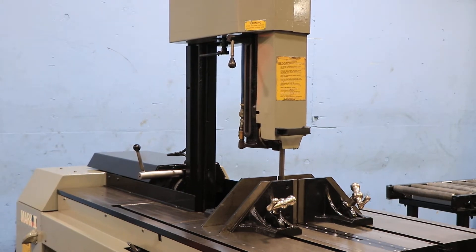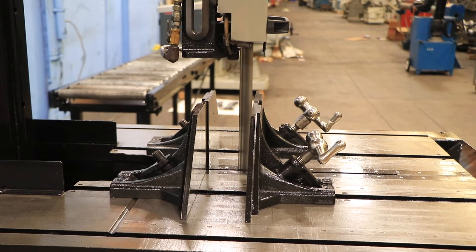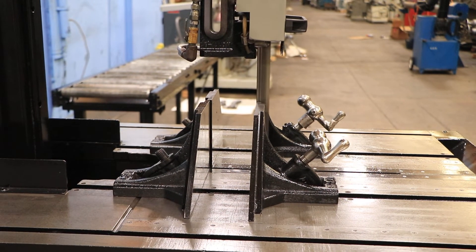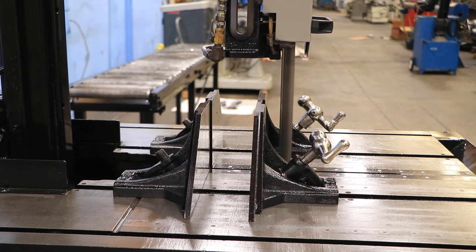The head also tilts on this machine 45 degrees left and right — we'll show you that in a moment. You have a T-slotted work table, both front and rear vises, and we also have a piece of conveyor we'll show you as well.